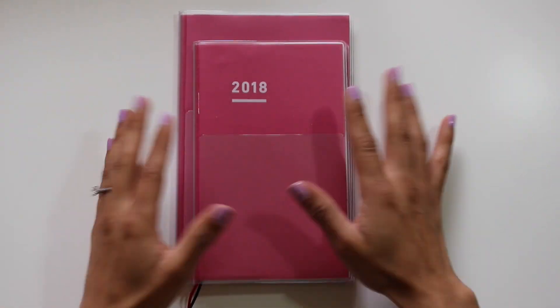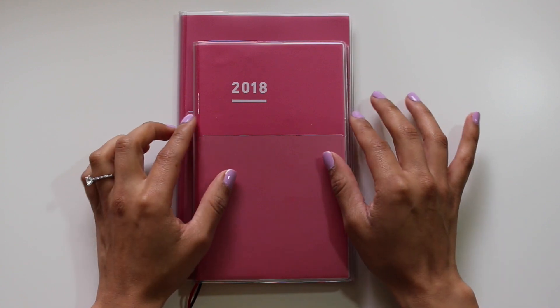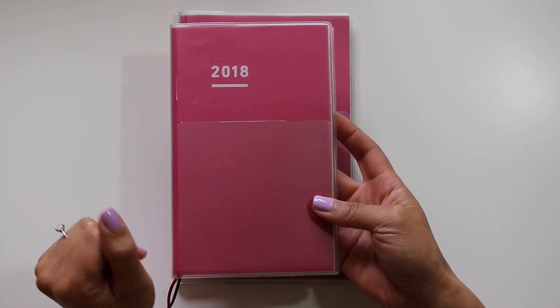Hi and welcome back to my channel. Today we're going to be doing a review and overview of the Jibun Techo Modified A5 Slim, as well as the Mini which is a B6 Slim.